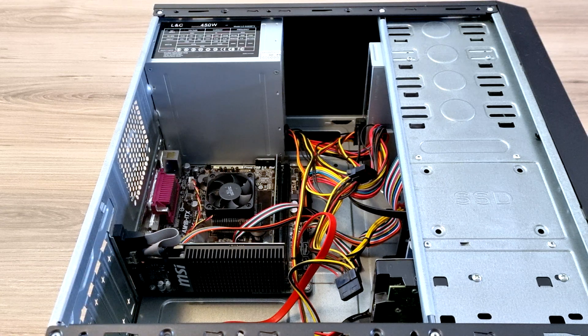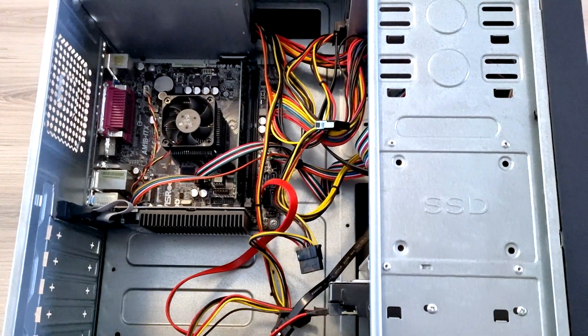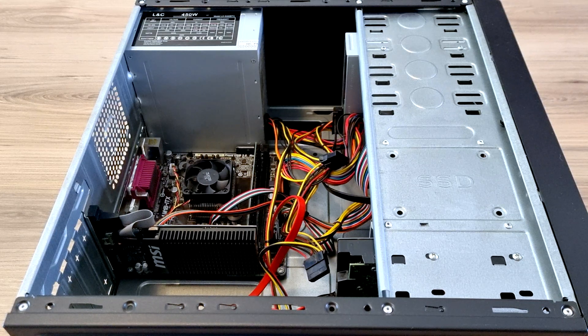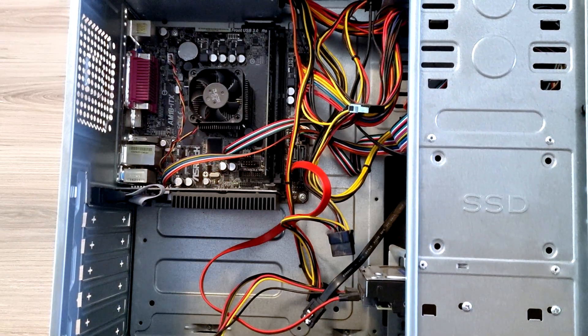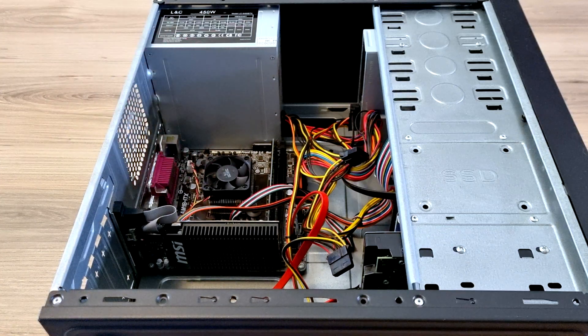Hey guys, welcome back to another video. In this video we're going to be taking this older budget PC and transforming it into something a little bit better — upgrading the motherboard, graphics card, CPU, and the little extras. What happened with this motherboard is it actually burnt out, so that was the main reason for the whole replacement. We tried to fix it, it didn't come right. Let's get to it.